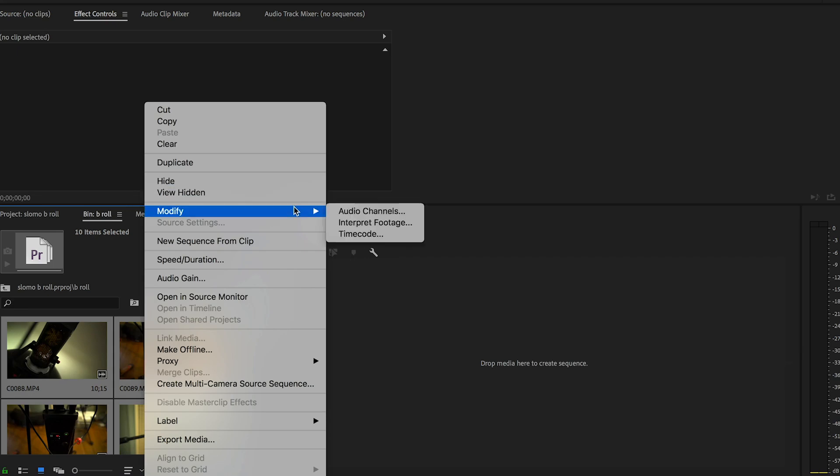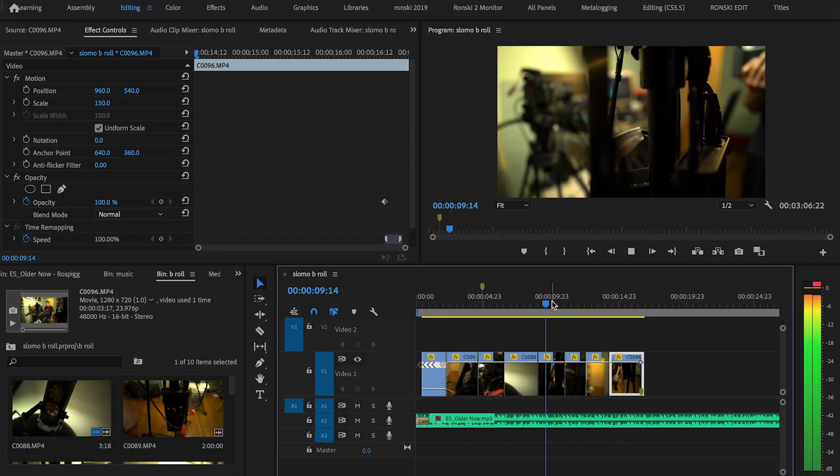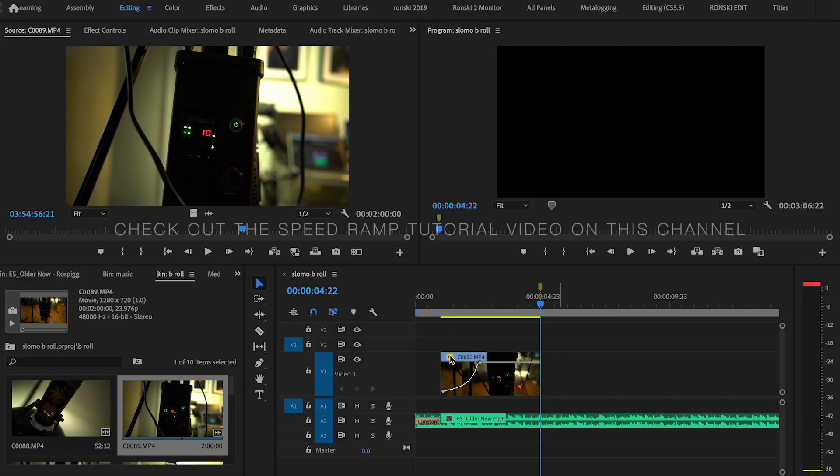Once you've shot all your b-rolls, just import them into your editing software. Once imported, don't forget to modify your footage — since they were shot in 120p or 60p, modify it to 24p or 25p depending on your location. Once you do that, it will become slow motion. Lay them out, put them together, edit, and you can get fancy with transitions by doing a speed ramp.